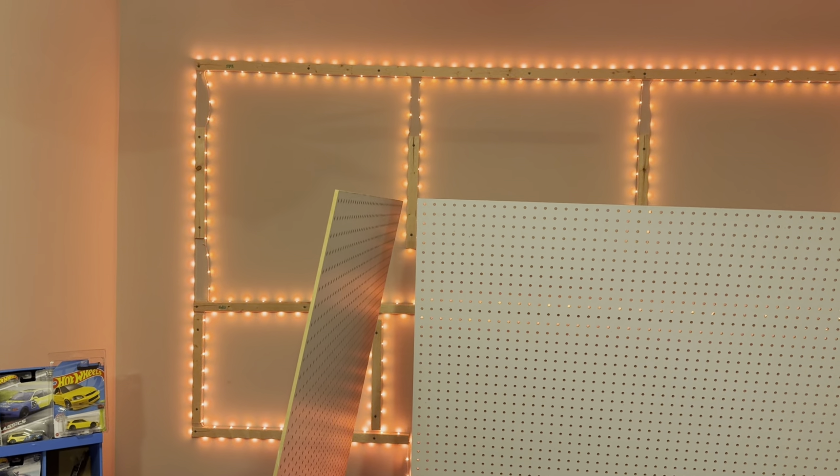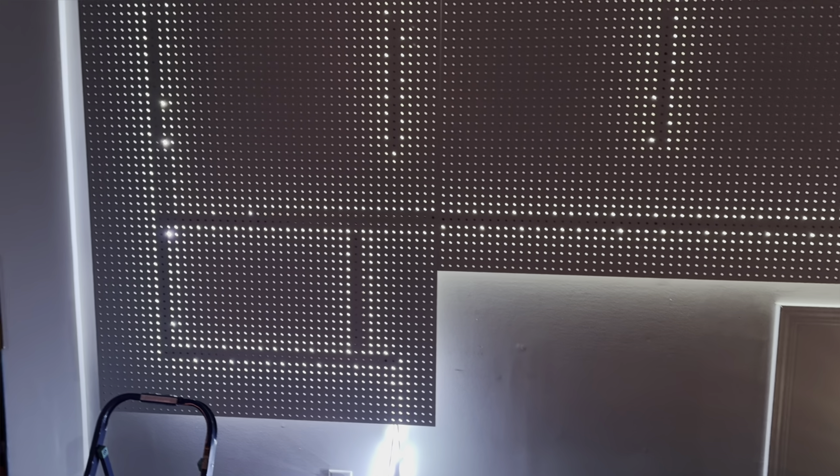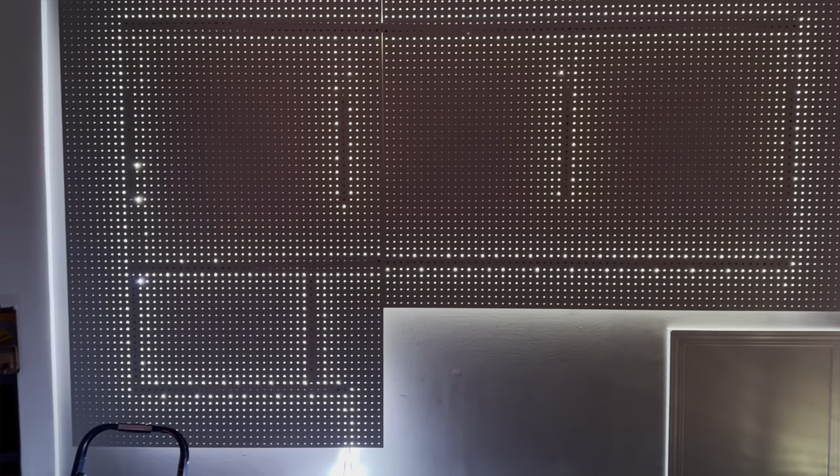Got the LEDs mounted up — pegboards are about to go on. Here is the finished product. I don't know — it doesn't show as well on video, but it looks better in person. We'll see once we get the cars on there how it looks.